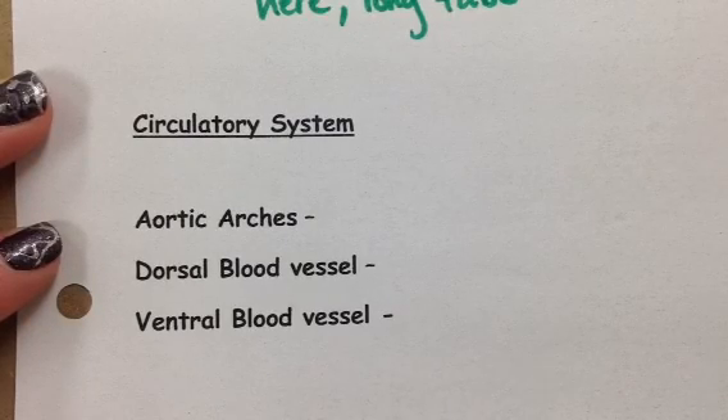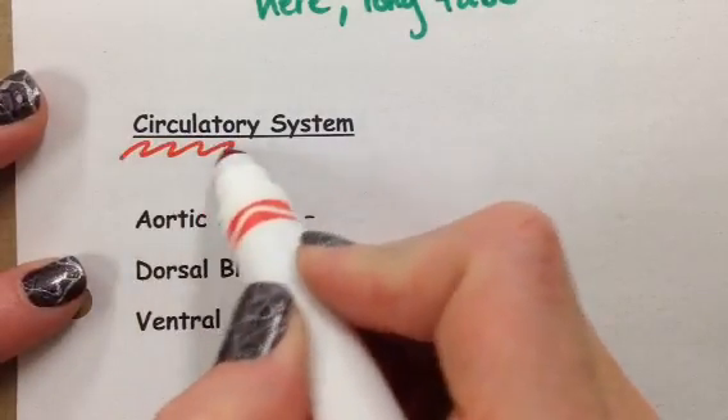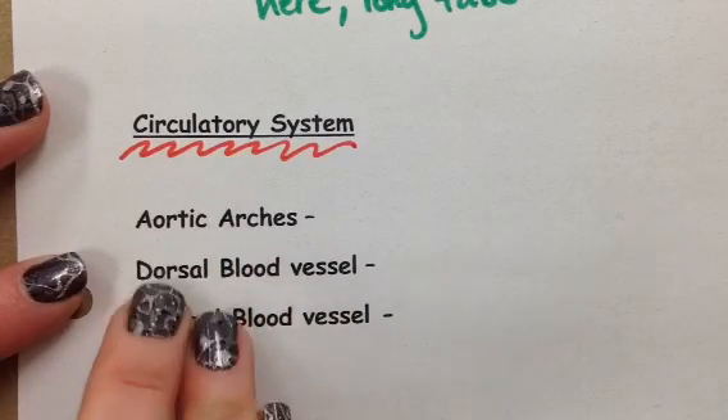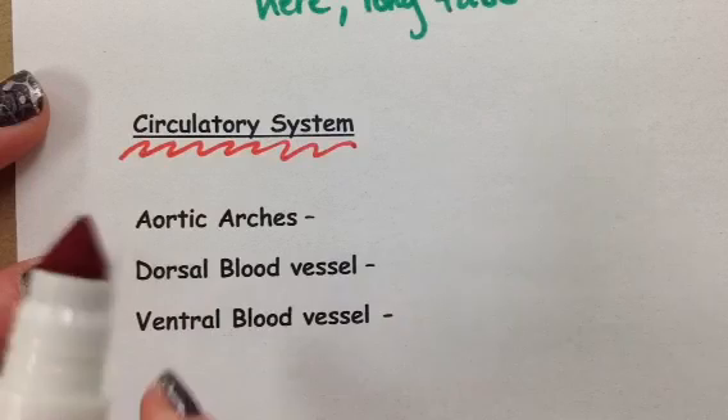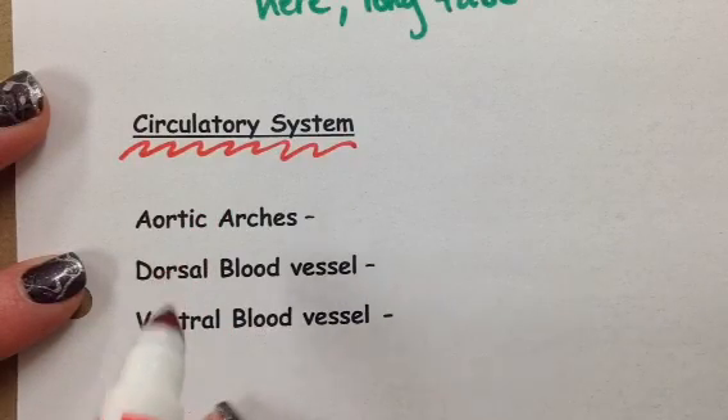This is video number three. We are moving on to the circulatory system. I always have a tendency to do the circulatory system in red, just because in my world that makes sense. There are three major things we're going to talk about: our aortic arches, our dorsal blood vessel, and our ventral blood vessel. We'll review those two terms when we get to them.